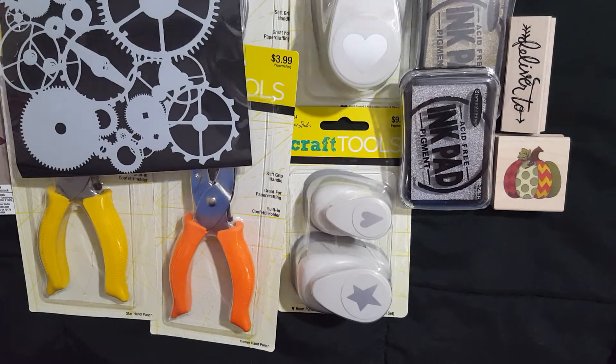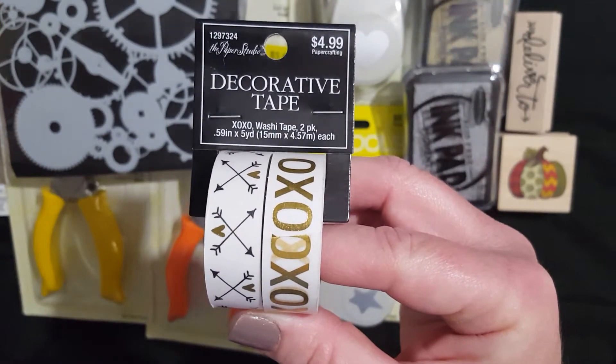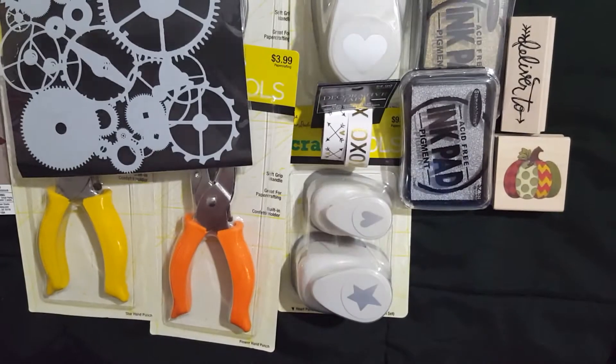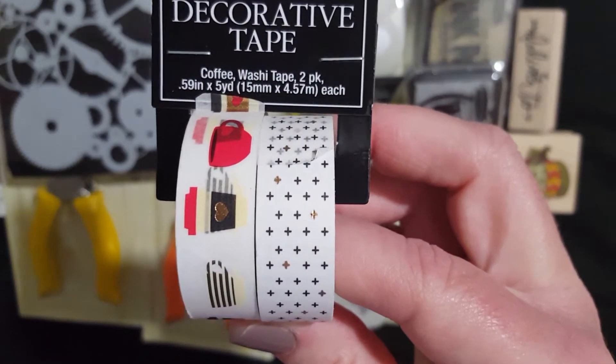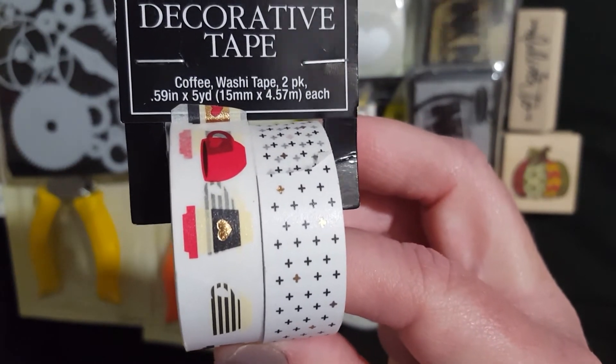Of course with Paper Studios on sale and the Papercraft blowout, their washi tape was on sale. So I got this one — super cute. And everybody knows I'm a coffee drinker, so I had to get this one too. I love it.